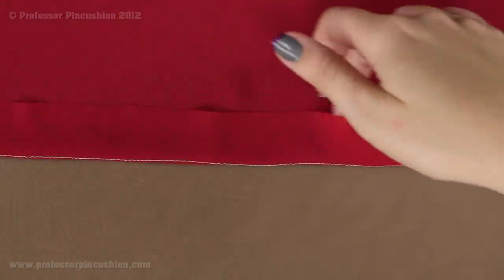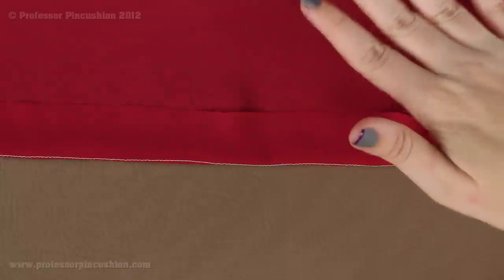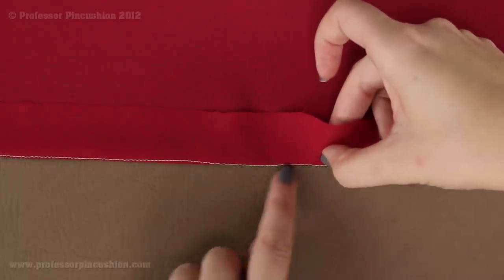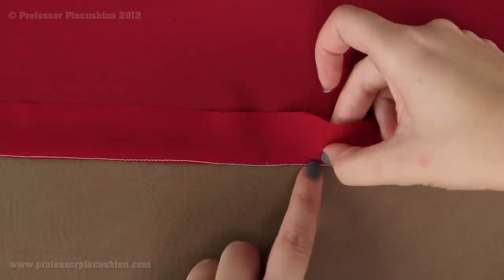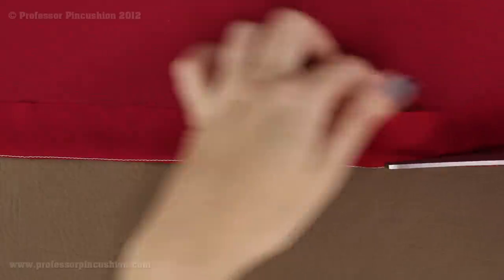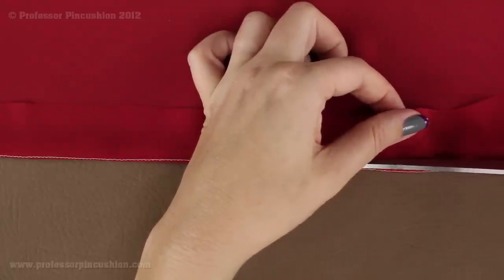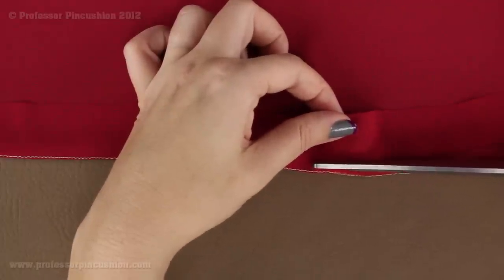Next we're going to trim all this extra fabric off. We're still looking at the wrong side. This part that we folded up is all going to be trimmed off and you're going to cut pretty close to your stitching line — but we're not cutting the stitching line. You don't want to cut any more than an eighth of an inch. I've already started here and I'm just going to continue going all the way down. If it's not perfectly straight, it's fine because it's going to be folded up and covered anyways.